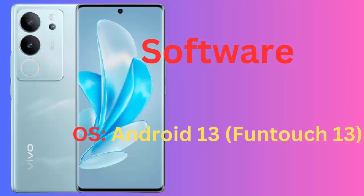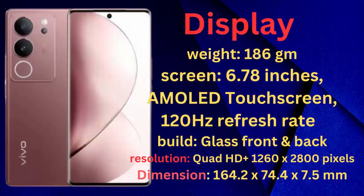Camera. Secondary: 50MP. Video: 4K at 30fps, 1080p at 30fps. Features: autofocus, F2.0, HDR, and more.